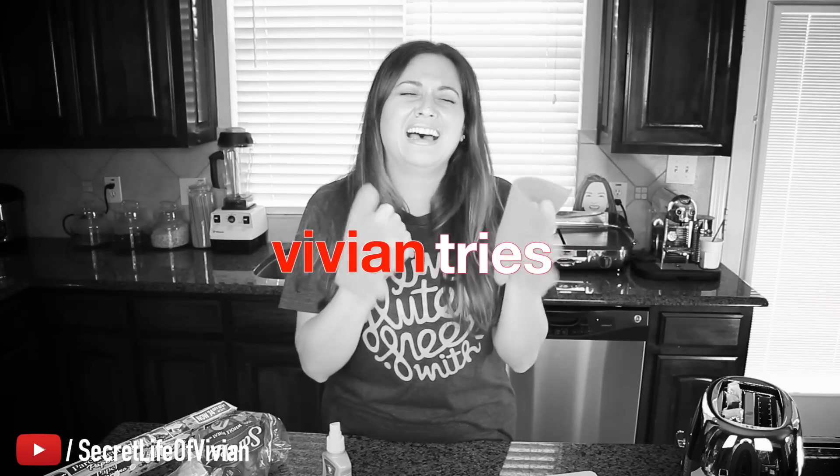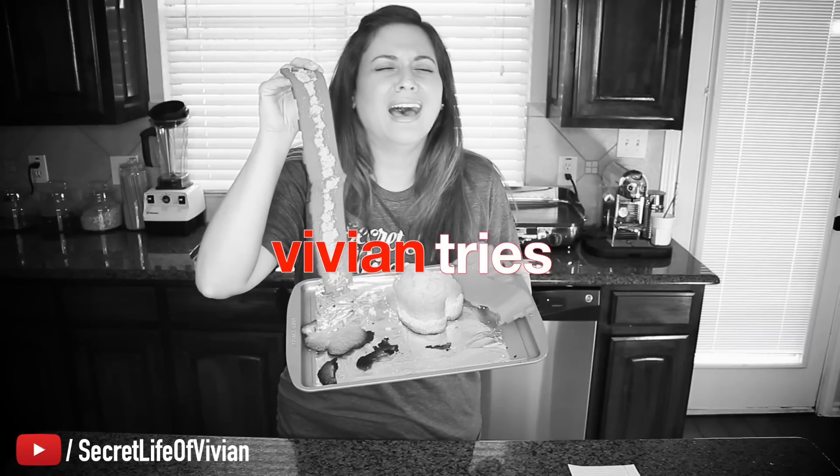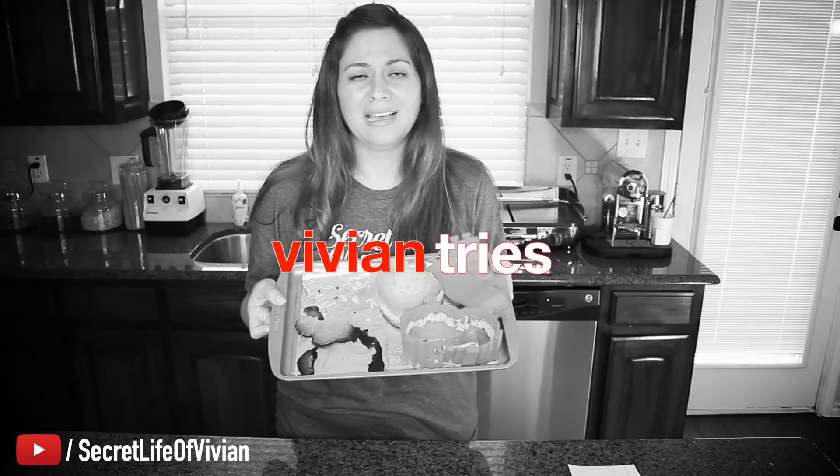Are you tired of wasting your hard-earned money on shitty kitchen gadgets that don't work? Vivian calls the BS. With Vivian Tries, you just sit back and enjoy, just like being in your kitchen with a good old friend.